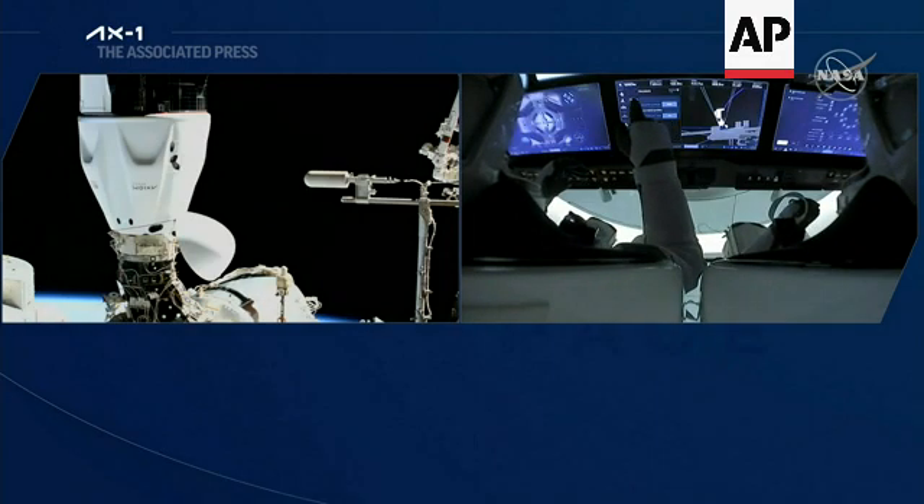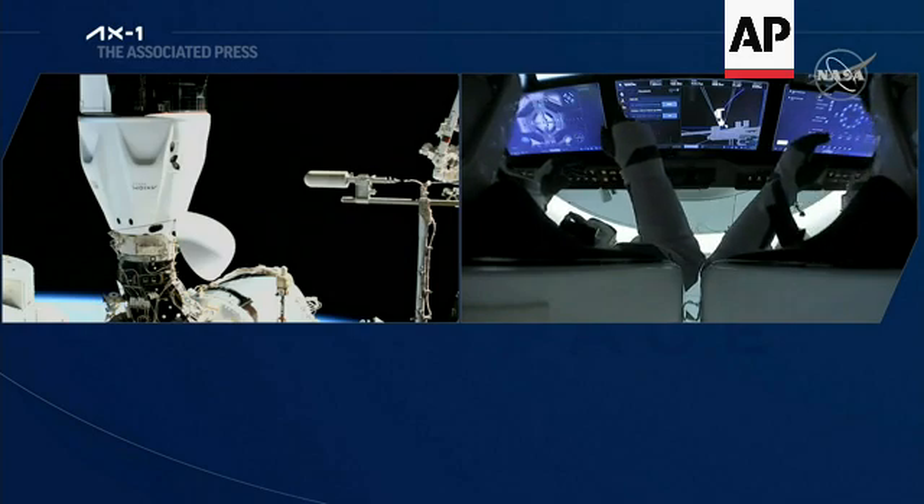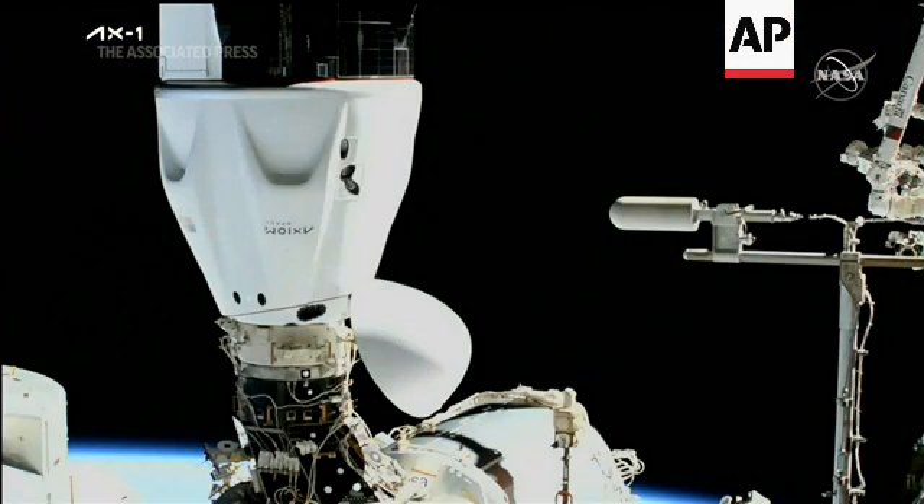Next up are some umbilicals. Dragon now firmly attached to the space station. We see the visors come up on the crew inside, and we can start stepping into some of the operations.